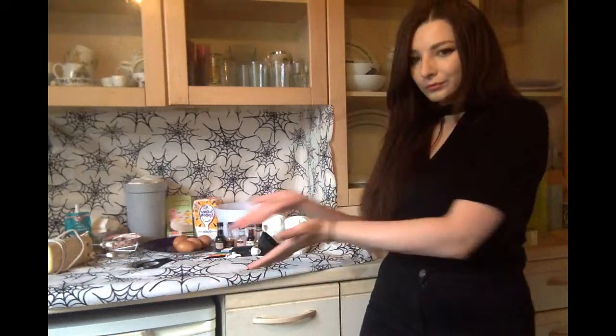Happy Halloween! Halloween cupcakes — let's get started.